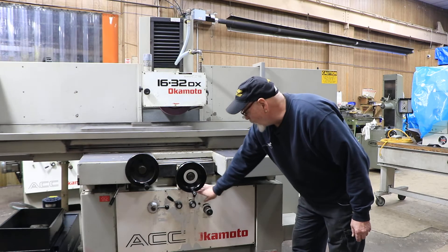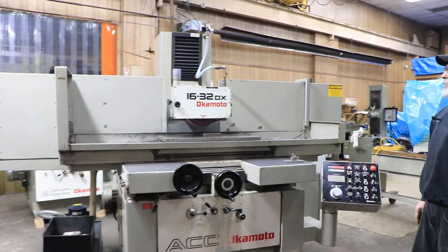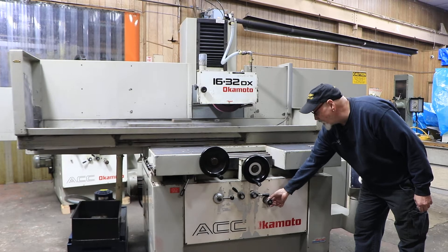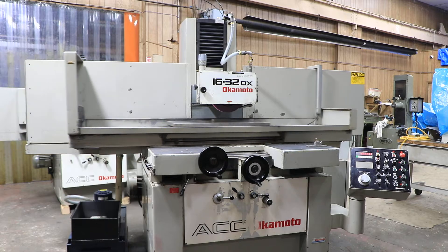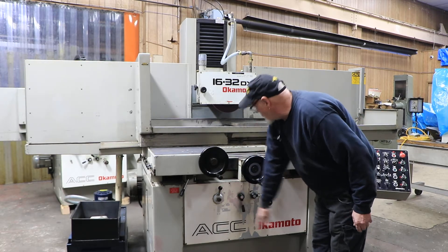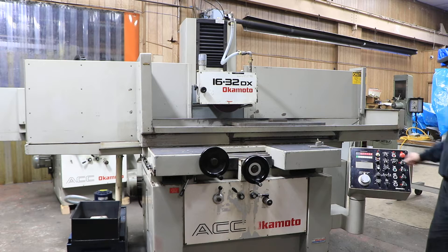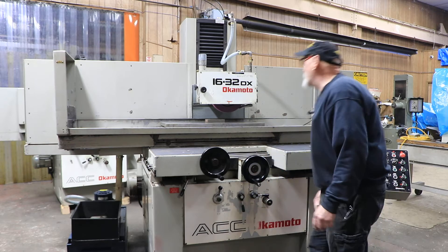I can stop it, or I can put it into a stepping mode. This is a more conventional way of surface grinding, where you make a step at each reversal. The amount of the step is adjusted with this valve here — the more this nipple protrudes, the deeper or longer your travel will be. This will stop the table any way you want. You have the option of a park button, but the park button will always make it stop there. So if you want to stop to dress your wheel, you stop the table like that.